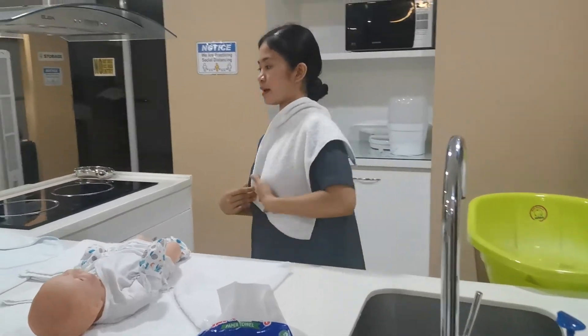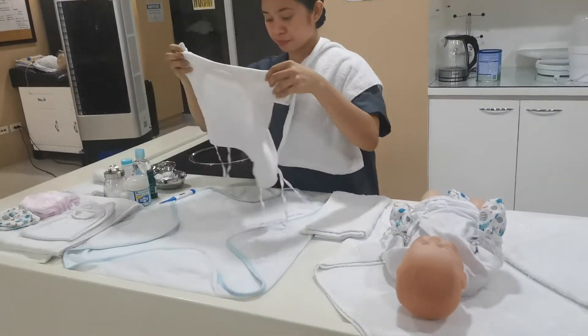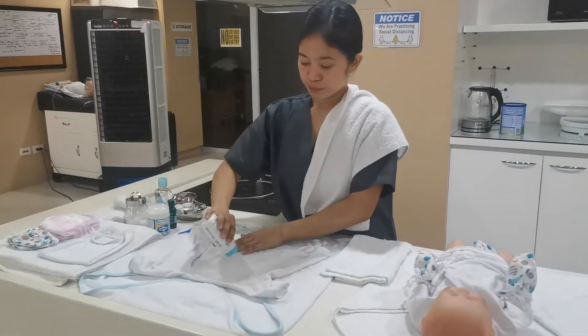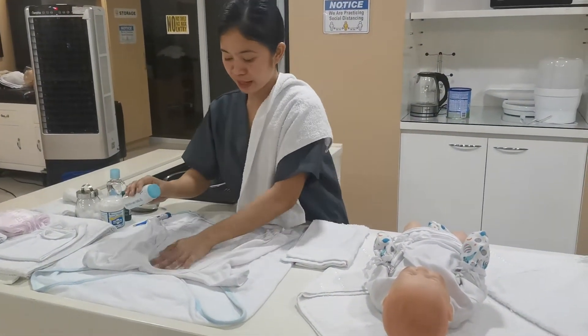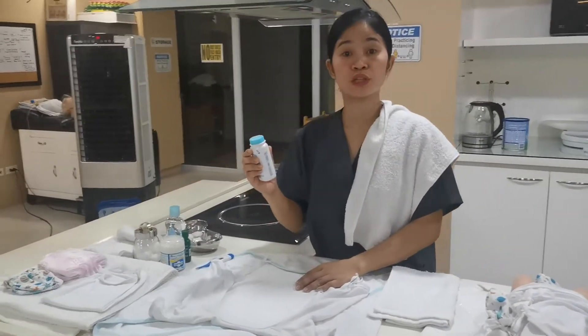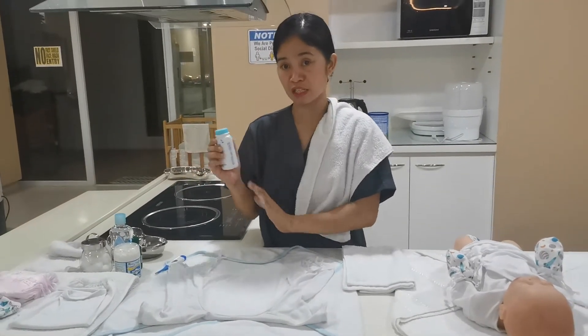The towel and then the clothes. If you want to put baby powder, put like this and rub like this. As much as possible, do not use baby powder to avoid asthma, because it may cause asthma for the baby.